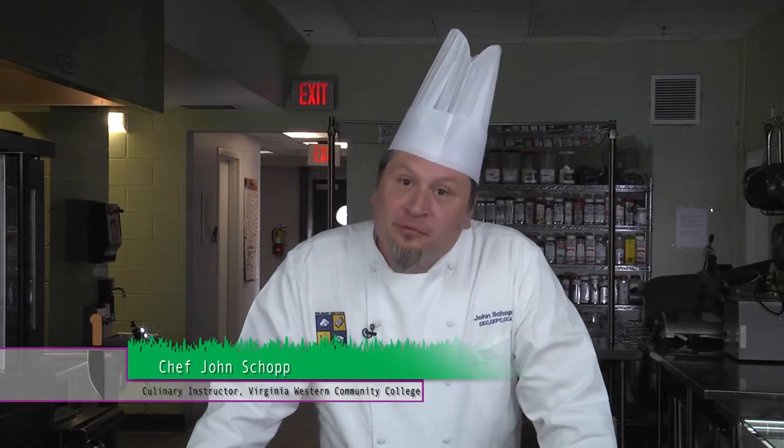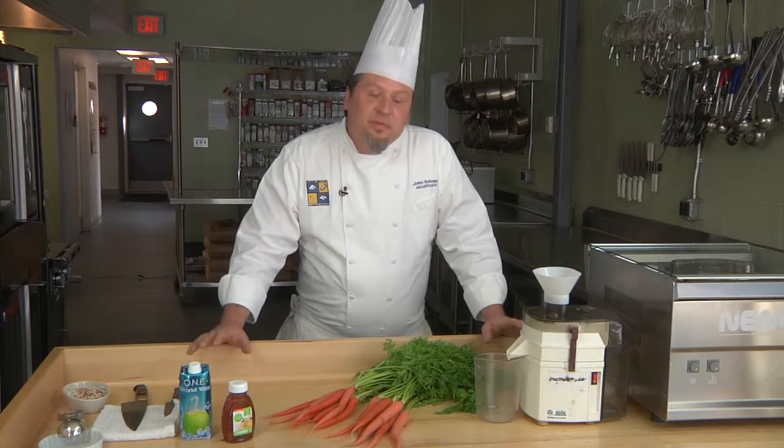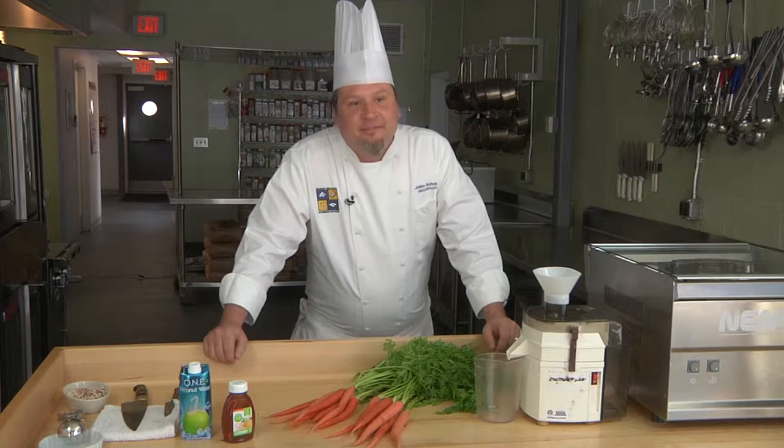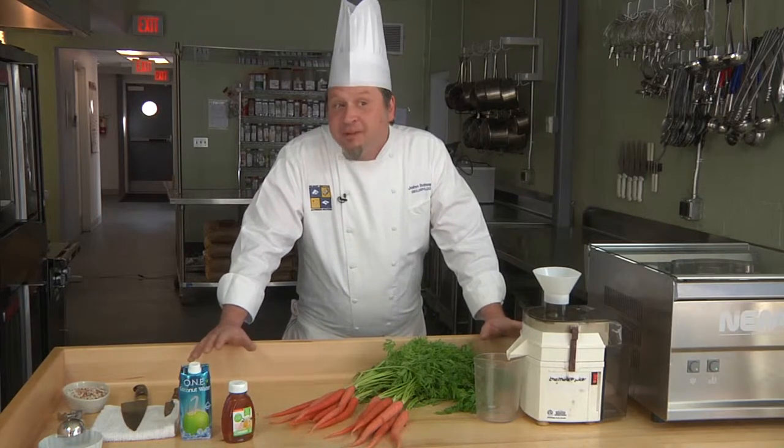Could you imagine listening to just one song or one band your entire life? Some people do that with food. Don't get me wrong, I have my favorites — pizza, hamburgers, spaghetti — but not every single day. What's beautiful about being a chef is being an adventurous eater. When I see an ingredient, I want to do something different with it.